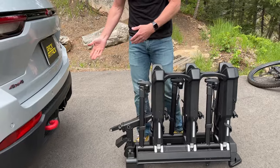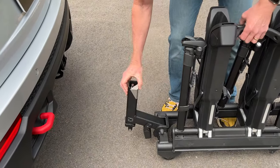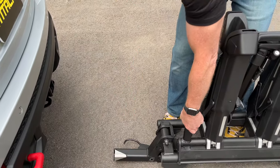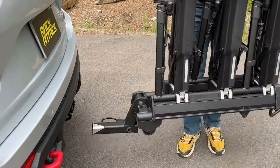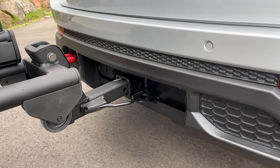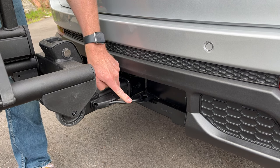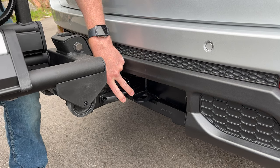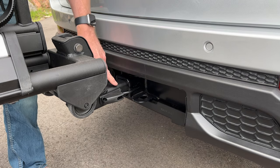When we're ready to install it back onto the vehicle, we just bring this hitch assembly down and around until it engages and snaps into place. Now we can bring the rack up and insert the stinger into the receiver of the vehicle. With this auto pin, I'll press that against the side of the hitch and then bring the rack inward until that auto pin engages into the hitch pin hole of the receiver.